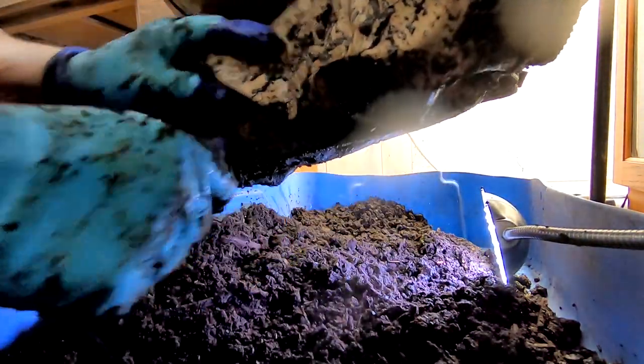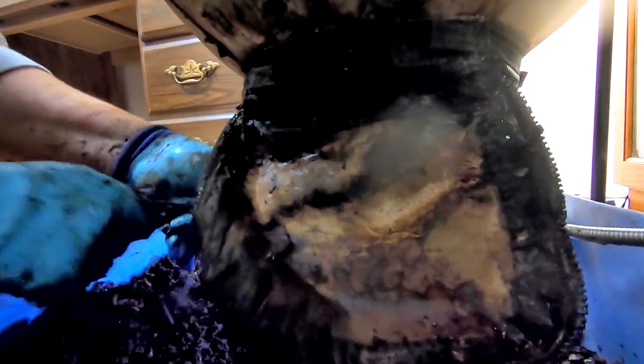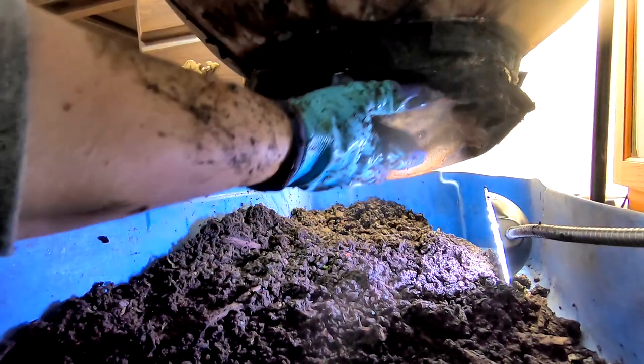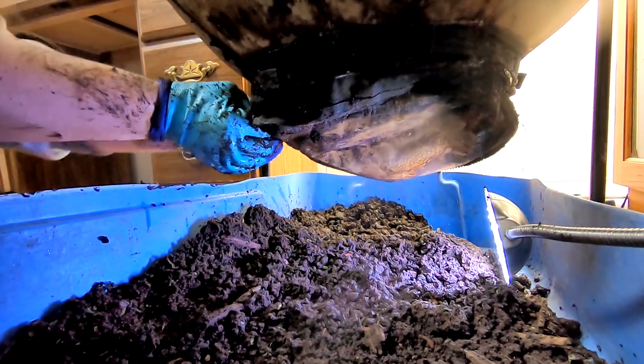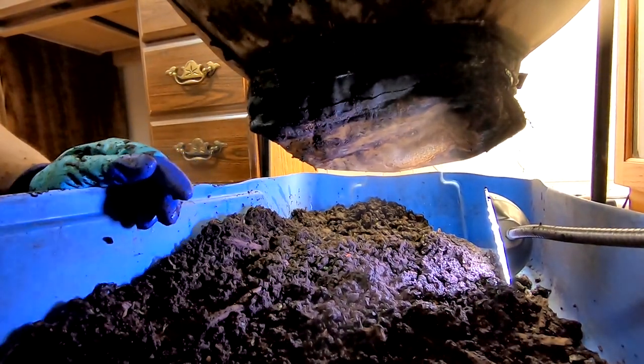I'm going to pull the drawstring shut, find the little doodad here, kind of wad that back up, hold that back under, and then zip it shut — maybe. But I am going to clean up that zipper again from the outside. So I will bring you up here and show you the castings.